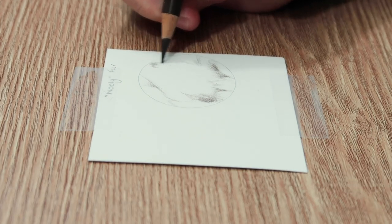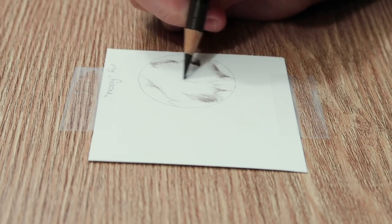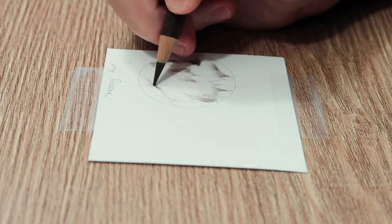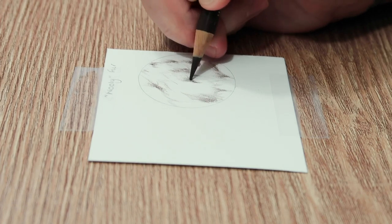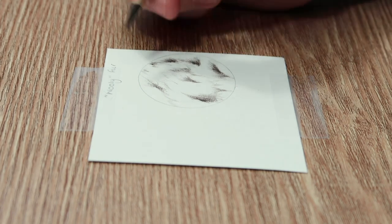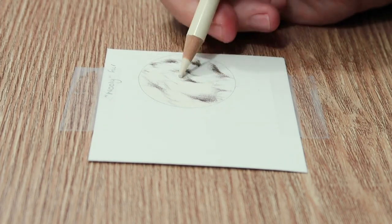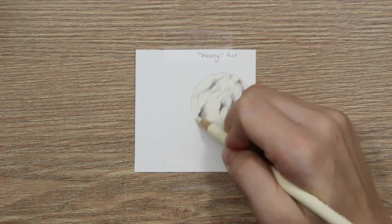Now let's get into the quick demo. The first thing I'm doing here is mapping out all of the different clumps of the wool-type fur. I'm looking at the reference photo and identifying where there are areas of shadows, looking at the shapes those shadows are making, and gently adding those in with a walnut brown pencil. You want to use a darker-toned pencil so that when you add your lighter and mid tones, those darker areas are still visible.